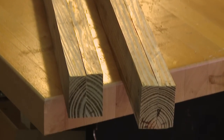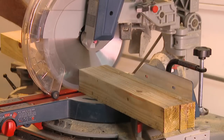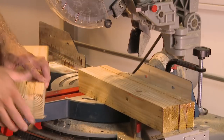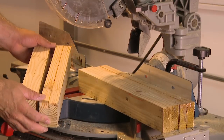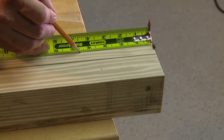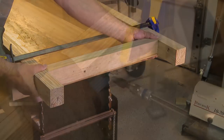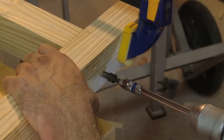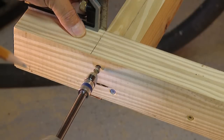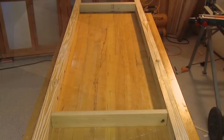Once the glue is set up, cut each beam to 83 and a half inches, then cut two more sections at 20 inches long — these will be the cross braces near each end. Measure back from the end of each beam four and a half inches and mark the location for the cross brace. Use clamps to hold the braces in place while you drill pilot holes and install screws through the beam. Keep the braces square with the beam throughout and check the corners for square at each step.